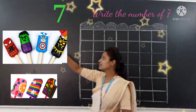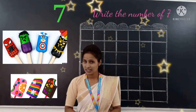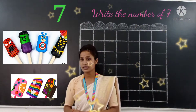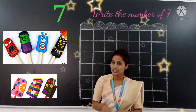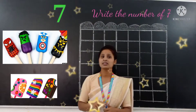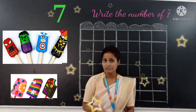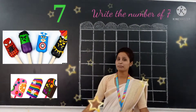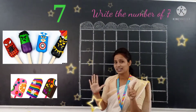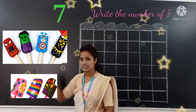Number 7. What comes after 6? After 6 comes number 7. So, the first number is 1, after 1 comes 2, after 2 comes 3, after 3 comes 4, after 4 comes 5, after 5 comes 6, after 6 comes number 7.